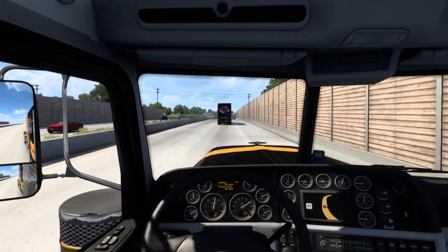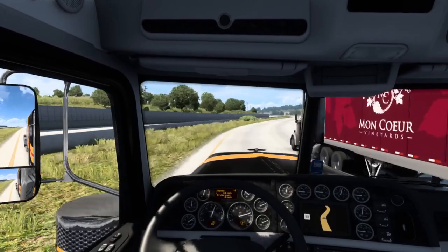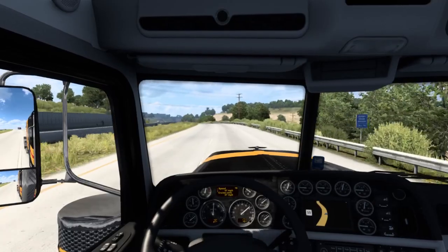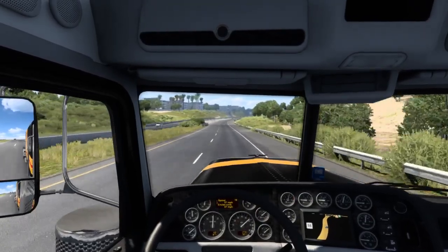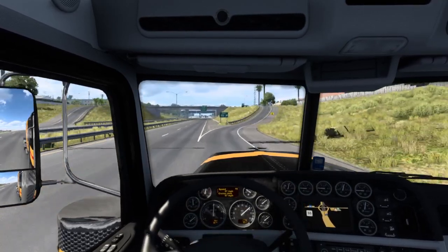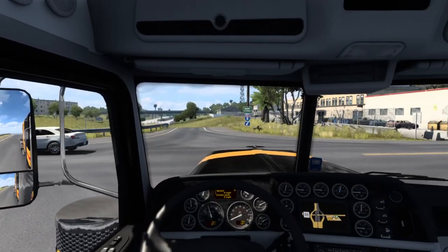I'll show you guys my other semi — I'll probably do a job in this semi and then hop over to my other semi, which I just bought and put a thousand miles on it. I bought this one a little before that; I put about 1700 miles on this one. That takes a couple hours in real life, so I drove this one for a couple hours and the other one for a couple hours. I'm going to start driving this one now — I actually flipped the other one and haven't gotten it fixed yet.